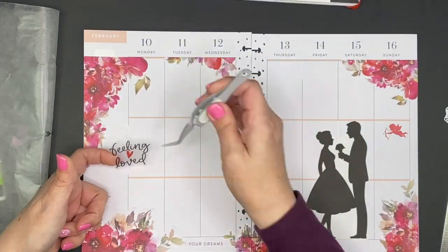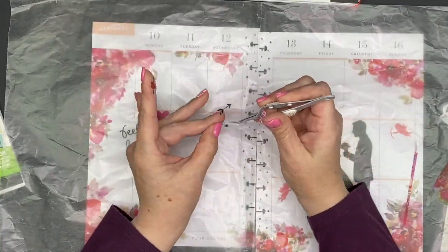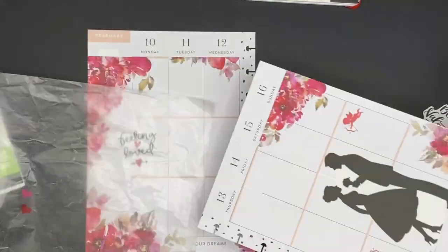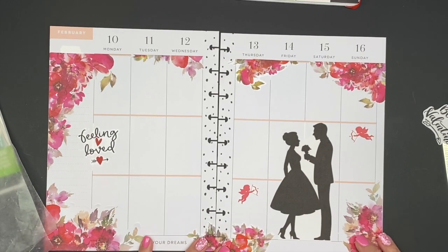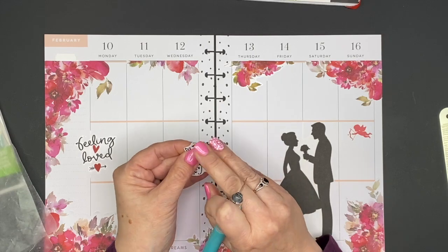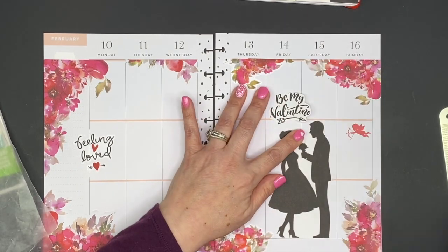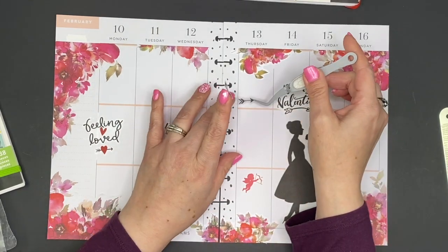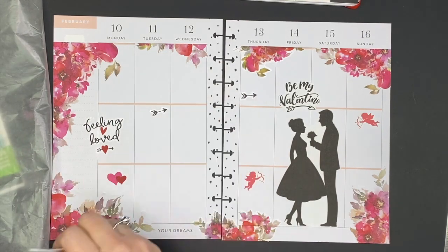I'm really using up all of those floral stickers. I grabbed this sticker that says 'feeling loved' and some little hearts and arrows from a page in the happy memory keeping holiday sticker book - there's a whole page of Valentine stickers in there and they're really cute. I printed some of these on Avery sticker paper. The lines on the back of the sheet don't always line up with what you printed, so I had a little trouble separating the sticker, but I added the arrows and some little hearts.